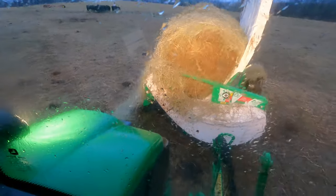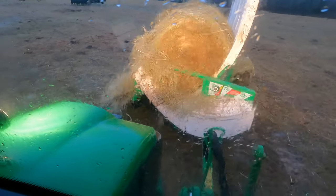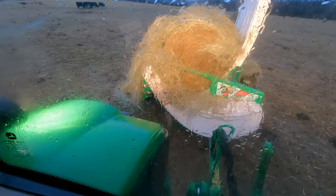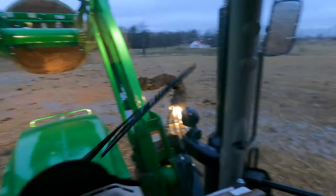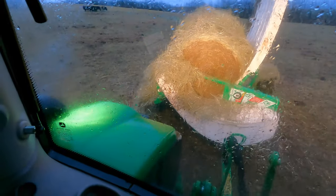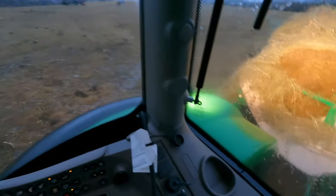If you haven't looked into using a Hustler TX205 bale processor, I would definitely check it out. This is the ultimate way to feed cattle if you're working outdoors. Trying to use an ATV and a hay unroller — nothing against that — but I don't think you want to be out in all this mess on an ATV. It's a lot better to be in this rig with your heat going, because right now it's about 34 degrees.